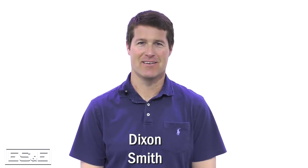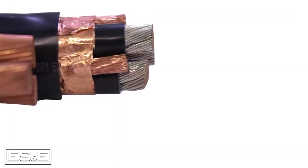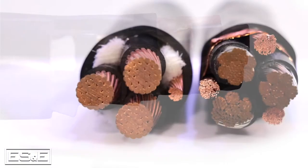My name is Dixon Smith, MRO Sales Manager with ES&E. Today, Buck White is in the studio with us, and Buck's going to be going over VFD cable and the selector tool Belt and Cable has put out to make it easier. Thanks for being in the studio with us today, Buck. Thank you, Dixon, and thank you, ES&E.